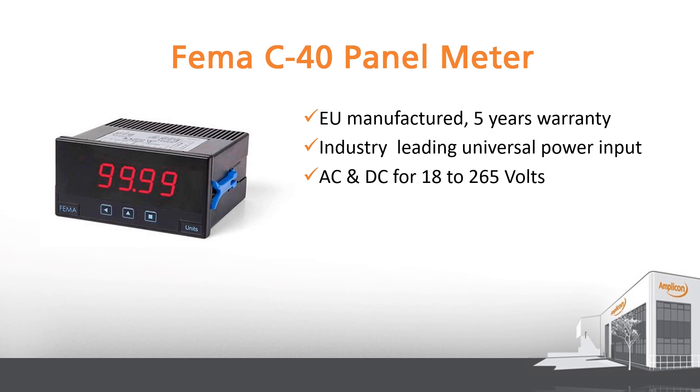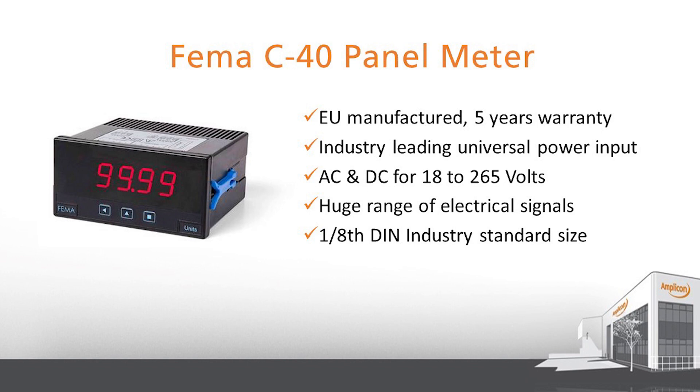It has an input that takes a huge range of electrical signals such as temperature, process, and even high voltage signals of up to 600 volts, making it a true universal input. As previously mentioned, it also comes in the industry standard size of 1/8th DIN.